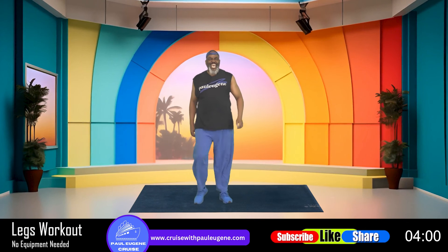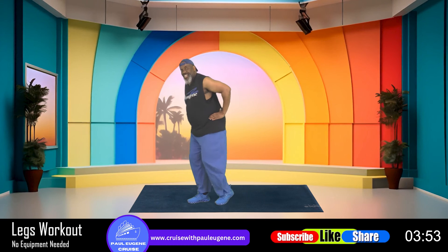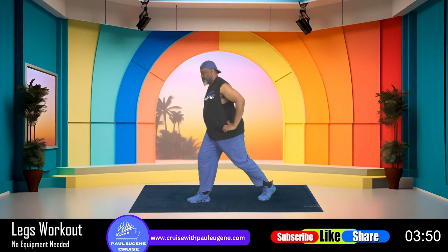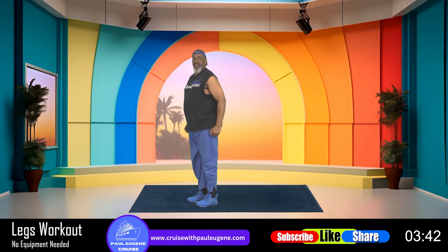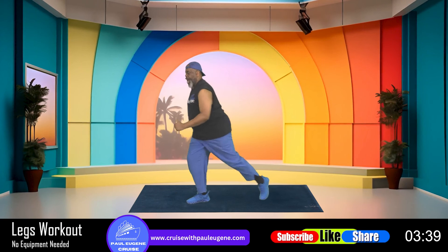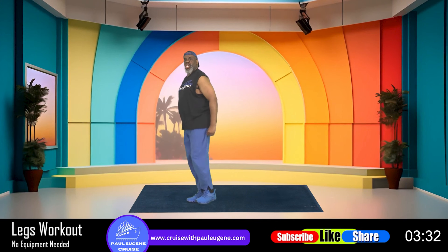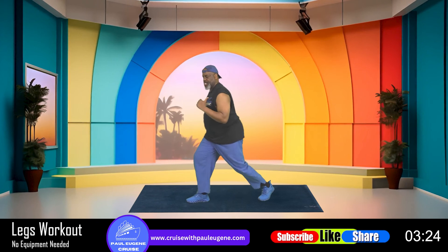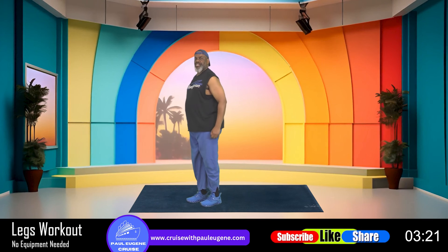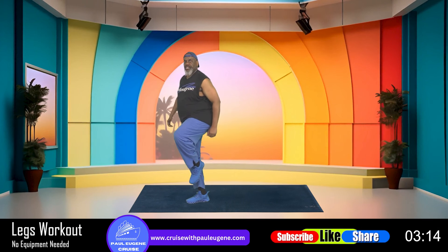How did we do on our balance? We got to do this side — are you ready? Take it back, pull it up: up, lower, back, up, lower, back, up, lower, back, lower, back. Again — up, lower, back, up, lower, back, one more, up. Hold it up, hold it up, hold it up for four, and three, and two, and one. Release.